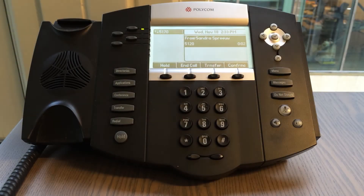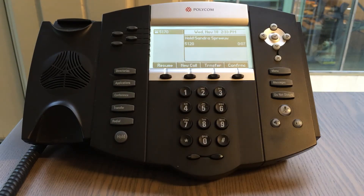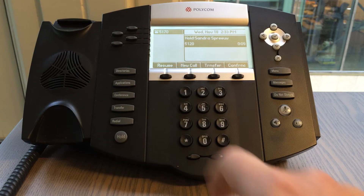Next up is holding calls. Once you are in an active call, you can put the other party on hold by pressing the hold button. You can resume the call by pressing the resume button.